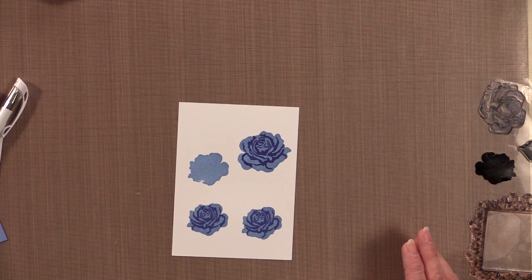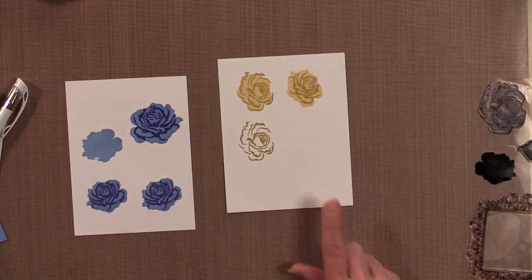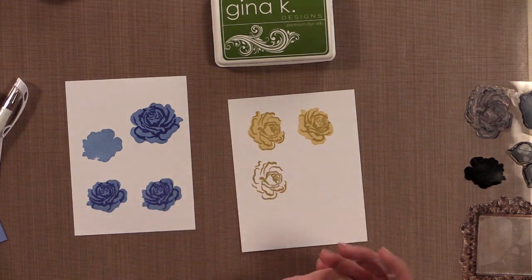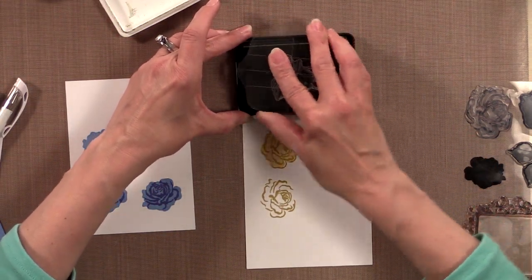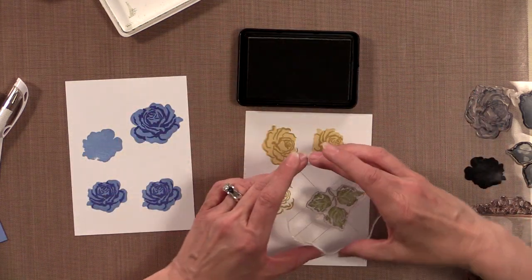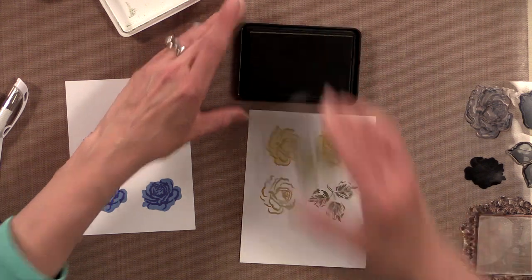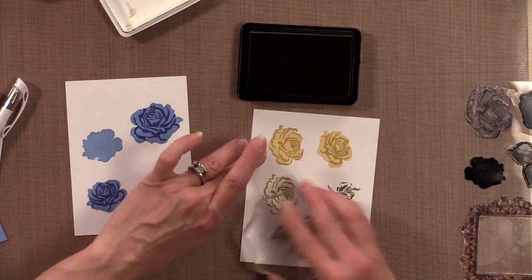Now I need one more piece of white cardstock and I'm going to stamp these leaves twice using the Fresh Asparagus ink — once here and once down here.